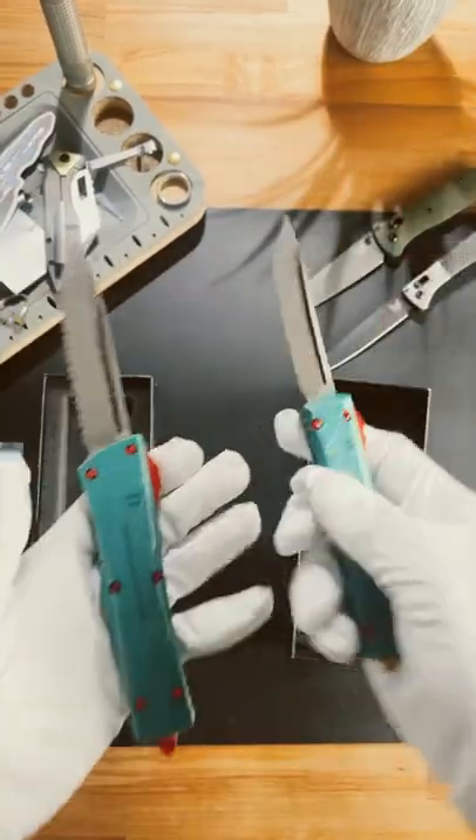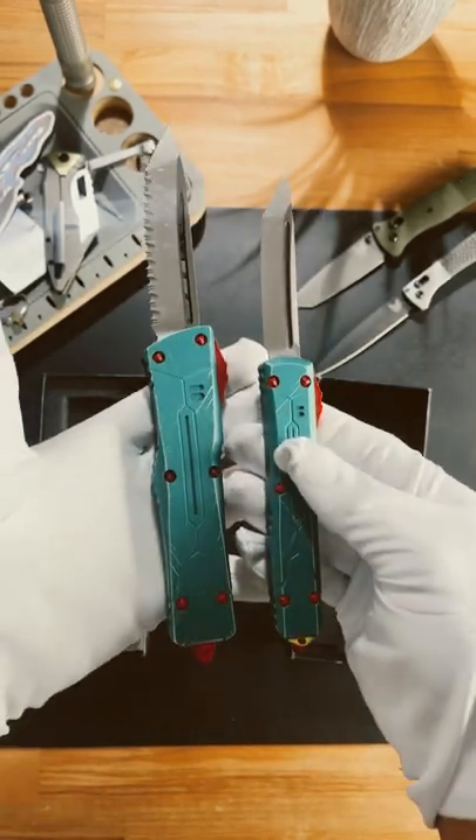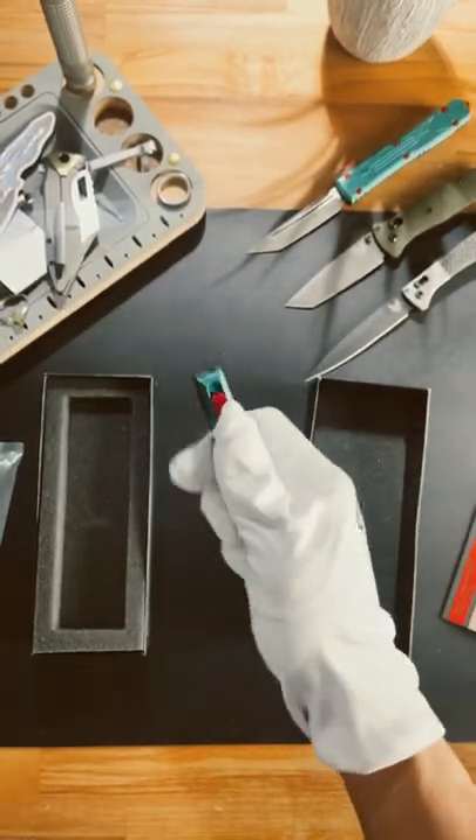Just to give you guys a quick size comparison, there it is next to an Ultratech. This thing is absolutely massive. And of course, this is considered a collector's knife.